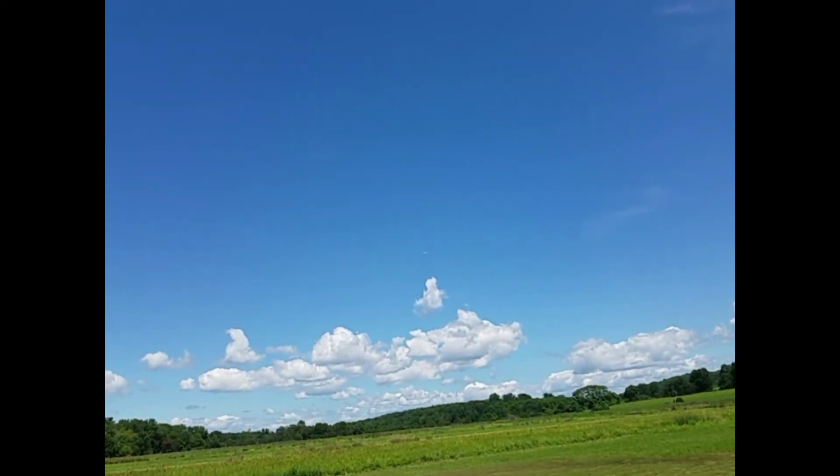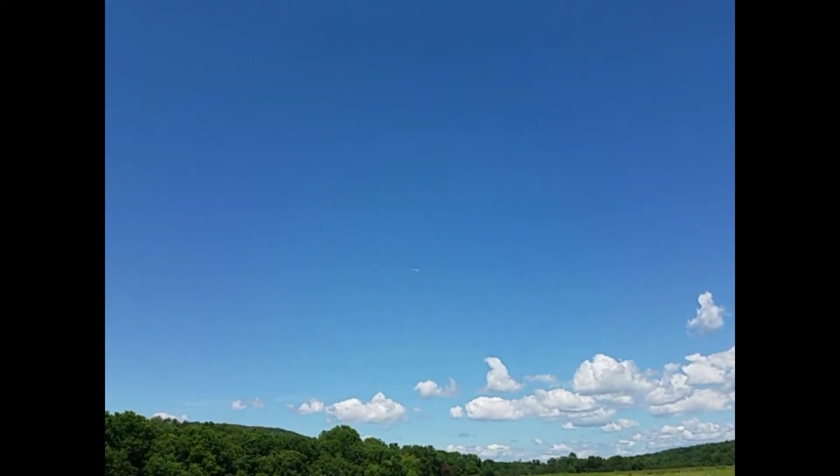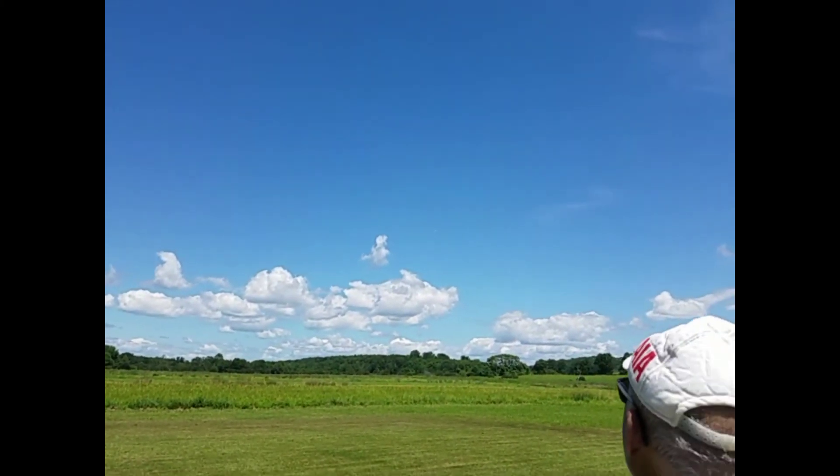The wind is real choppy up there. Yeah, it was throwing my plane all over the place. The wind is too strong.